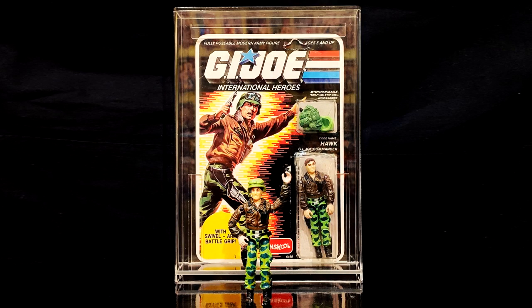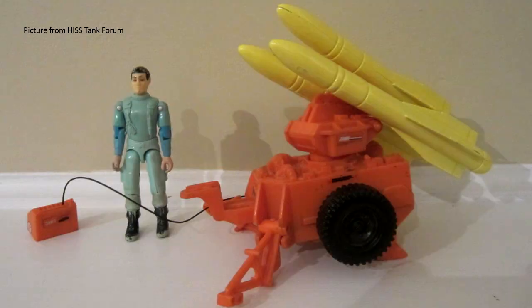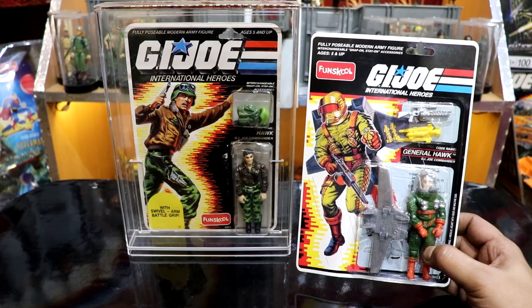This is the version 2 of the Fun School G.I. Joe Hawk. The first version, also known as the Blue Hawk, came exclusively with the orange-yellow MMS and is considered one of the rarest figures in the Fun School line. In the third version, he became a general.